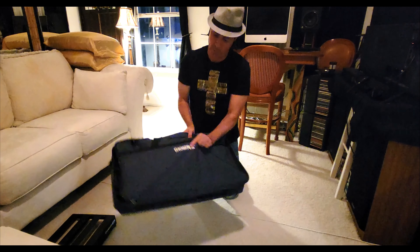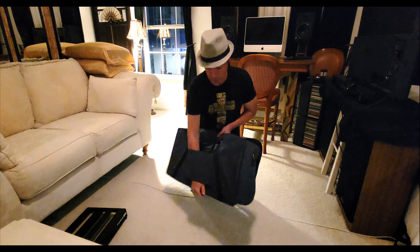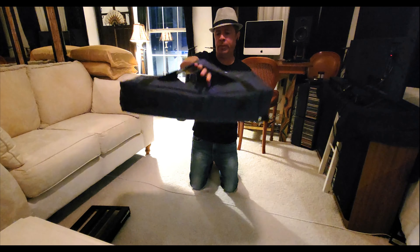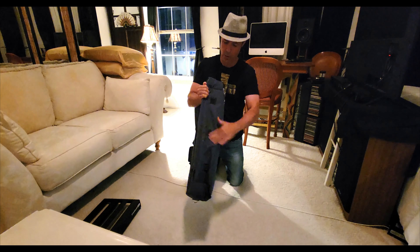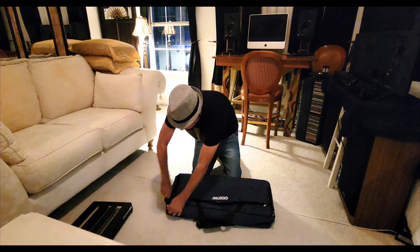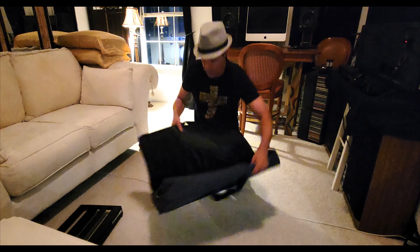I kind of like the dark blue gray color too. There's a little feature here — actually, it's more of a design thing. There are little rubber feet on it. All right, we got two zippers. There you go.